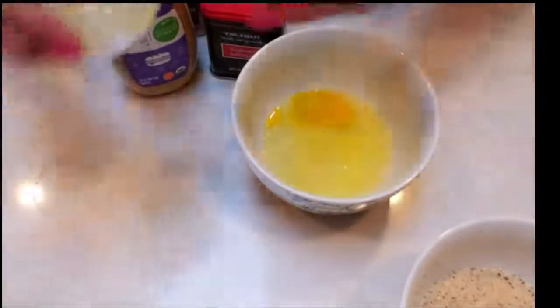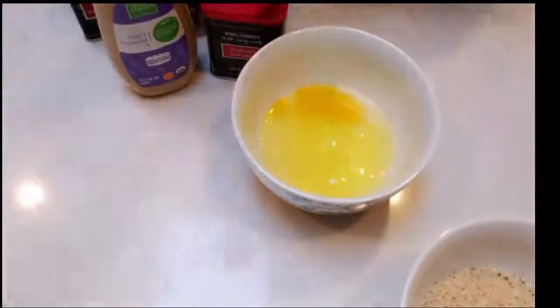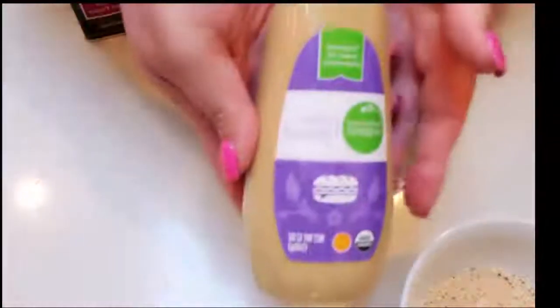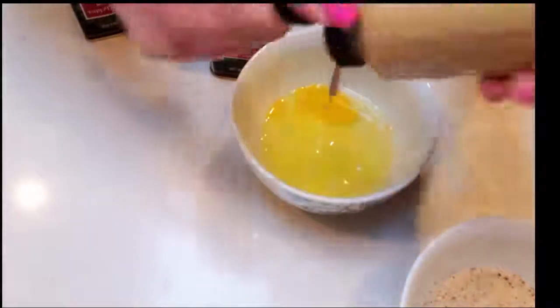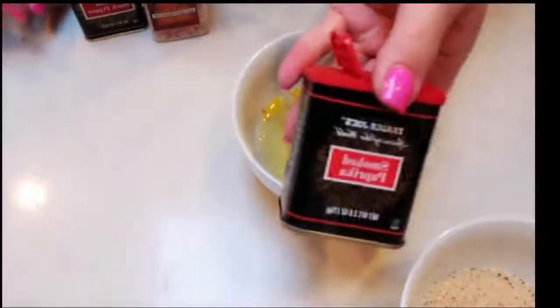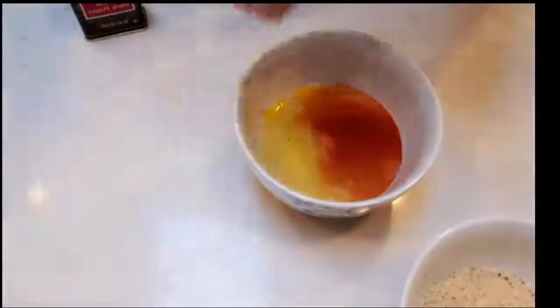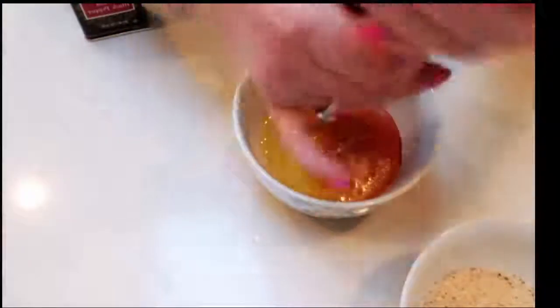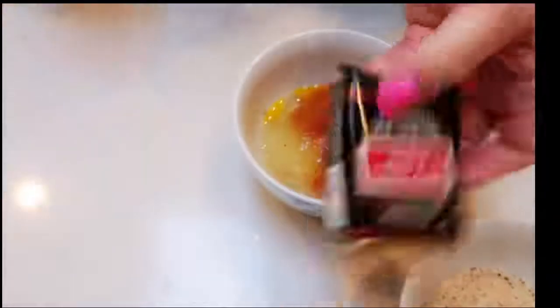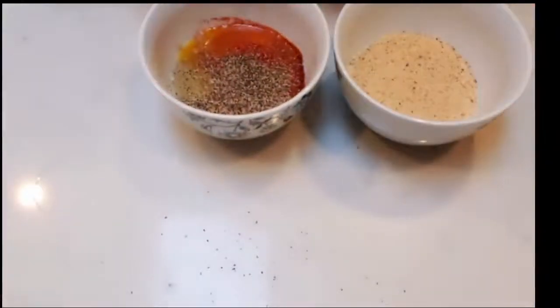We're also going to add in our half of a squeezed lemon, then about a tablespoon of Dijon mustard. Then we're going to add in some paprika, and lastly some salt and some pepper. And then we are good to go with our liquid and our breadcrumb bowl, and we're going to mix this together and get ready to bread our fish sticks.